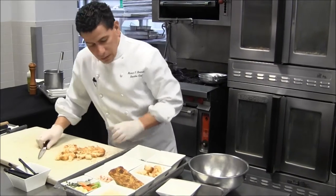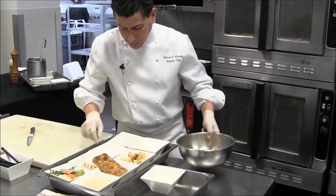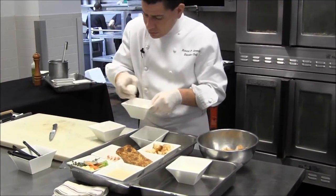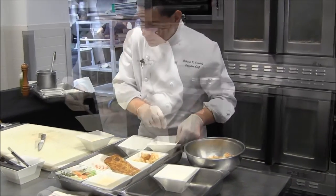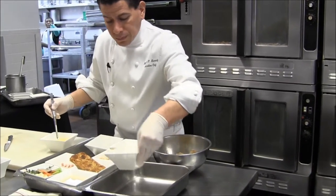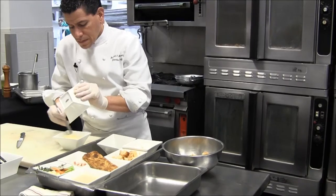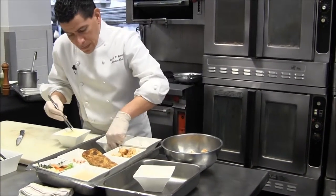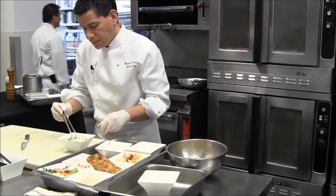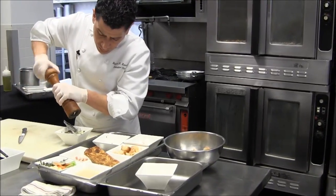It doesn't have to be precise. I'm going to crack two eggs to make a simple custard. It starts with two eggs and then double the amount of cream. And then we're going to add some fresh herbs — some thyme, some sage. I'm going to mix that up, a little pepper and a touch of sugar.